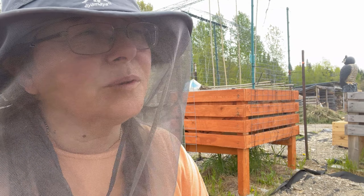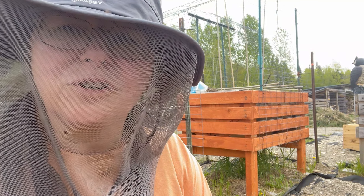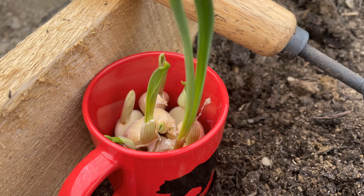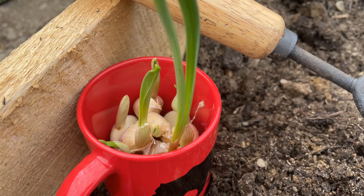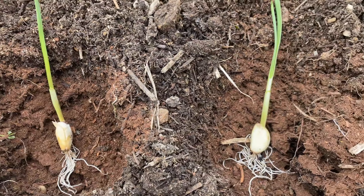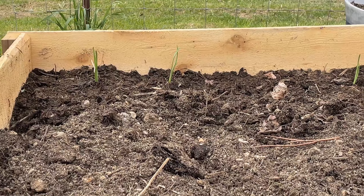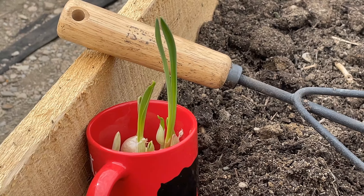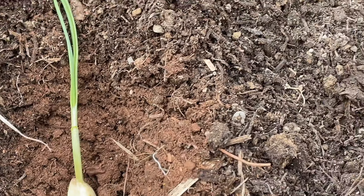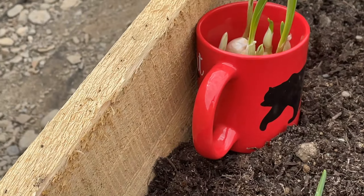Hi everyone, so while Jason's doing his work around the homestead, I am planting some garlic that I had started in the house. I took a head of garlic and put it in a coffee cup with a little flat rock at the bottom and a little bit of water, and now I have garlic growing. I broke up one of the heads — you can see all the roots that came out — and now I'm starting to plant it in the bed where I'm going to be planting my tomatoes for companion planting, to keep bugs and little critters away from the tomato plants.